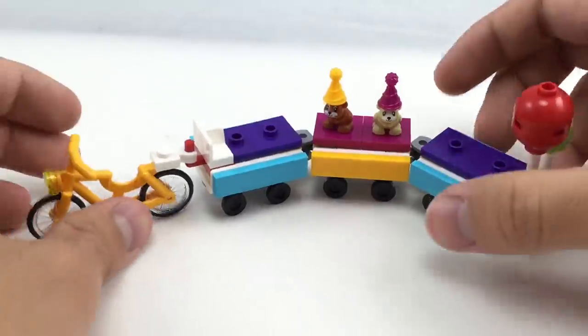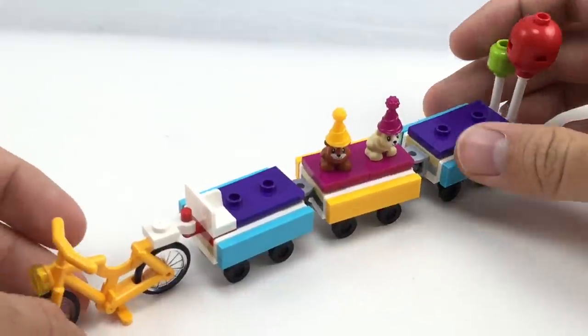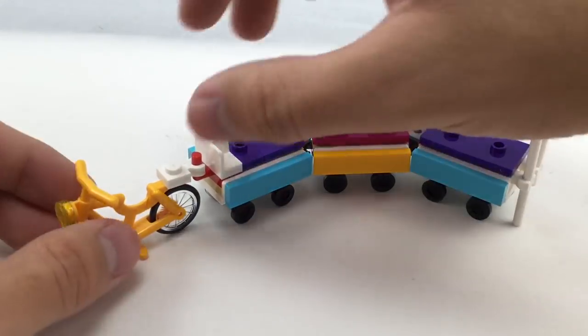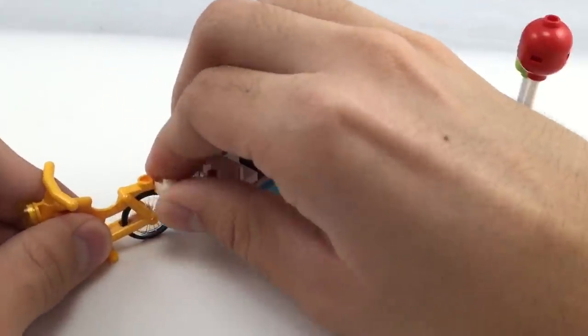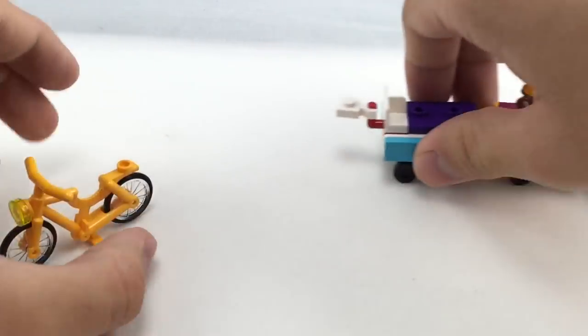For the party train itself, a lot of people were hyped up when they first heard the name of this — they thought it was going to be a real train. But for what it is, the build is not bad at all, and I really like how it came out, because it is a $10 set but they still capture that train feel while keeping it kind of realistic. And what they have kind of driving the whole thing is a nice yellowish-orange bike.